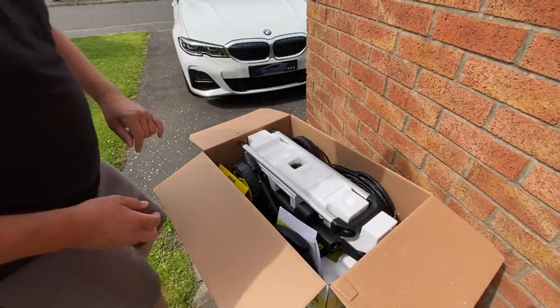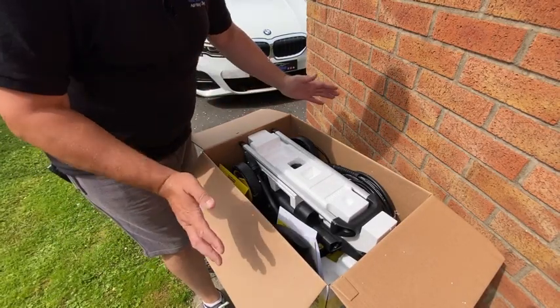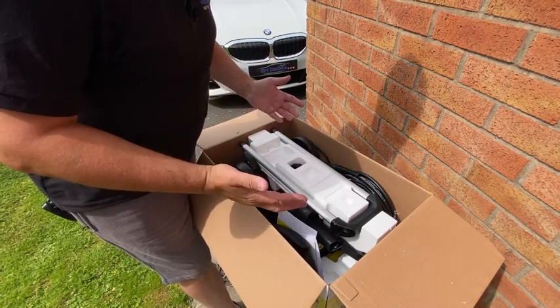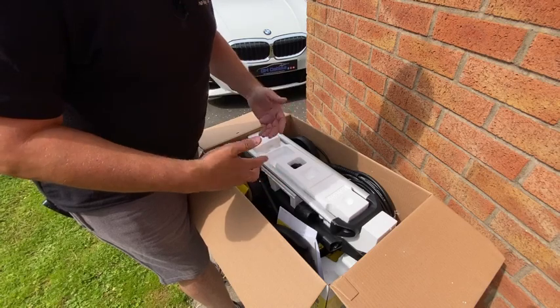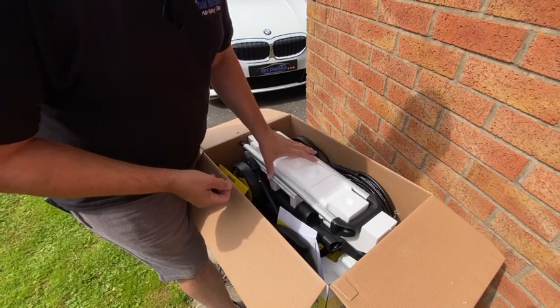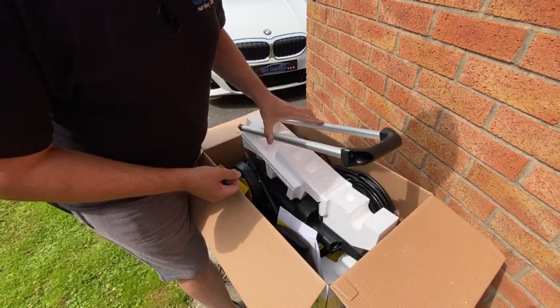And here it is, all very neatly packed up in its little box. This is the compact version, so it's not the fuel control or the power control as they call the new ones. Let's get this opened up and see how we build it.